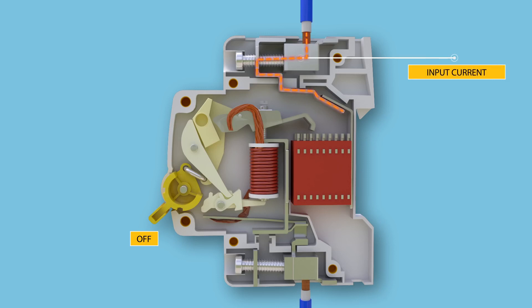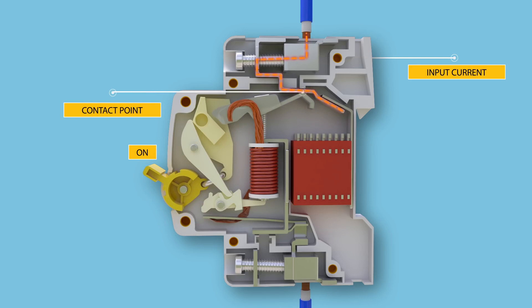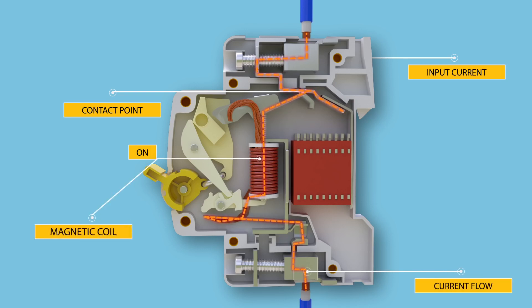Under normal working conditions, the circuit breaker works when we switch the operator manually from position off to position on. The electric current carrying path, as shown in the animation, flows first through the incoming terminal, then through the contact point of moving and fixed contacts, then through the magnetic coil.